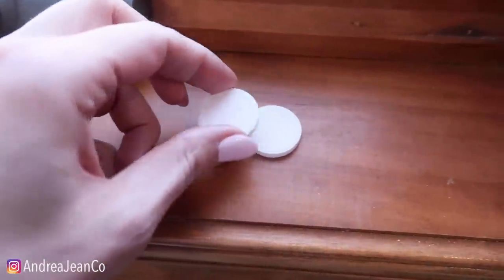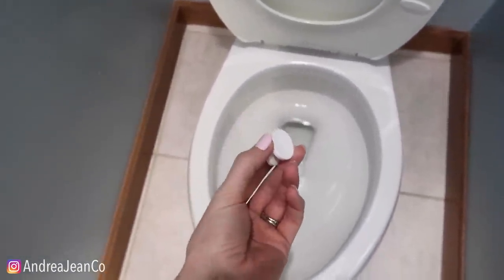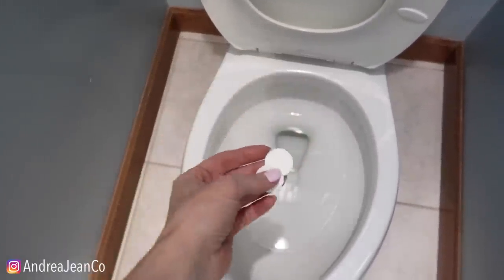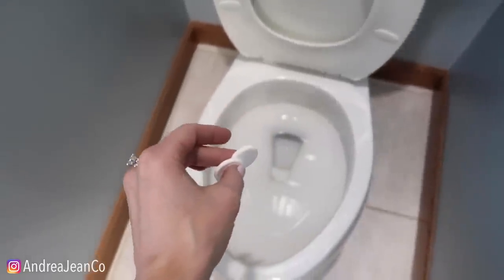I just have two little tablets right here. We're going to drop these in. They're going to fizz — it's effervescent, which is a fancy term meaning it contains carbon, and when you drop it in water the composition causes it to break down and fizz, which I absolutely love. We're going to let it sit for about 20 minutes.